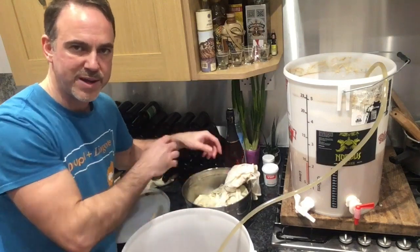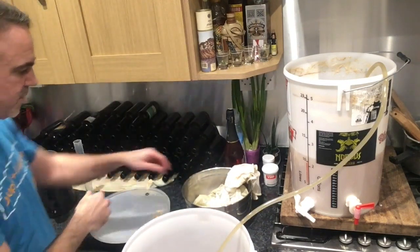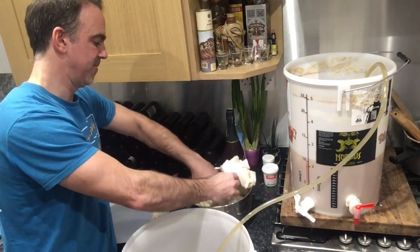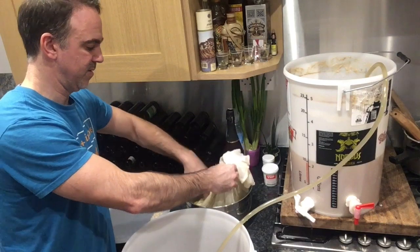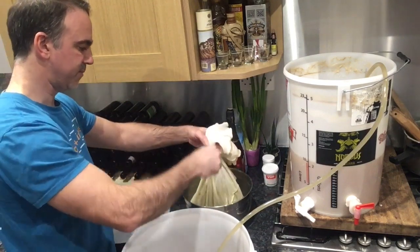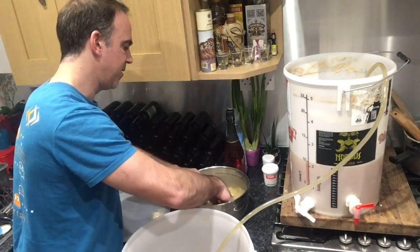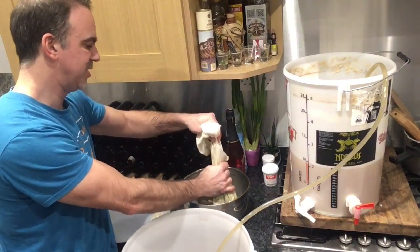I'll leave it in there for a moment and then I'll come back and squeeze the bag. This is almost like I was making tea. See if I stop there without pushing or without using any warm water, that would be it. But I'm going to show you now how much more you can get.